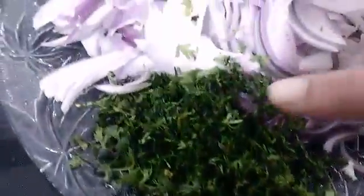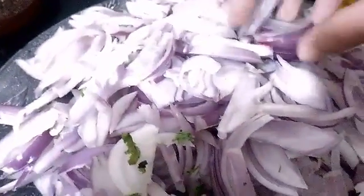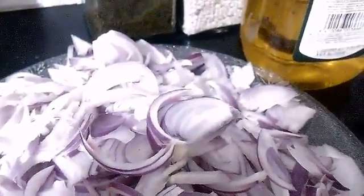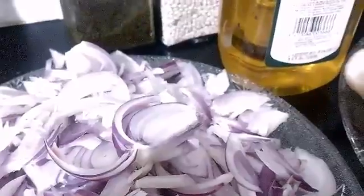So guys, the ingredients are some chopped coriander as you can see here, then somewhere around half a kg of onions sliced as you can see here. Then I have some oil for cooking and I'll be using some butter — I'll mix both the combination of butter and oil for cooking.